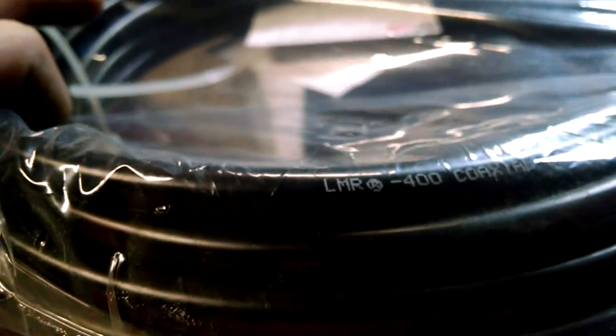Times Microwave coax. There it is. LMR-400, Times wave.